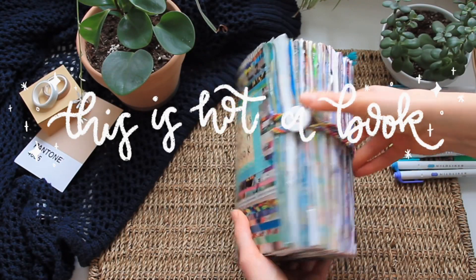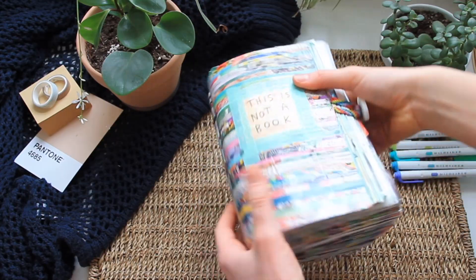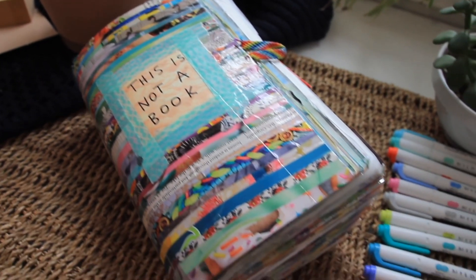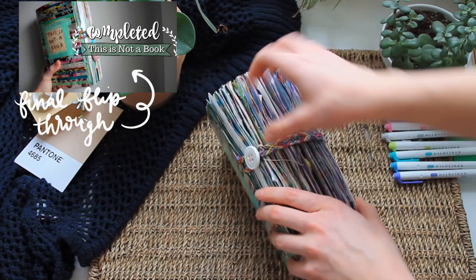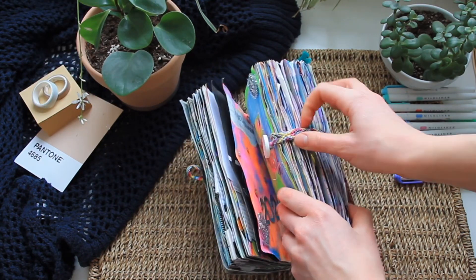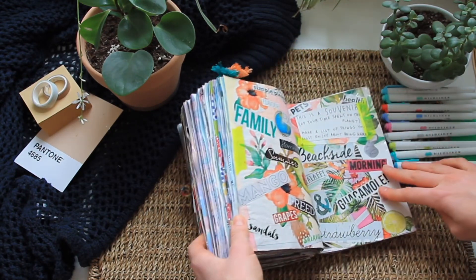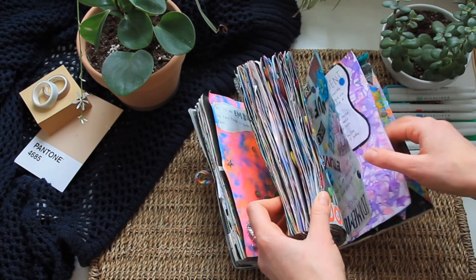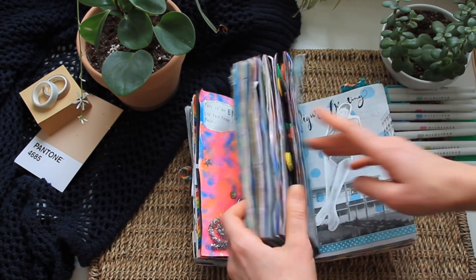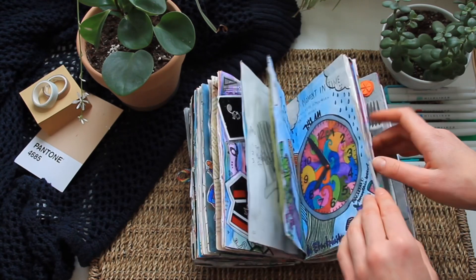Next up is This Is Not A Book. I did this one right after finishing Wreck This Journal because I was on a Keri Smith hype after completing that first one, so I was excited to try more of her books. I have a flip through of it on my channel — it was actually the first video I ever posted. It is a very difficult book prompt-wise; the prompts took a lot more thought and effort to think of something creative, because a lot of these things aren't really meant for art journaling, at least that was the vibe I was sensing.